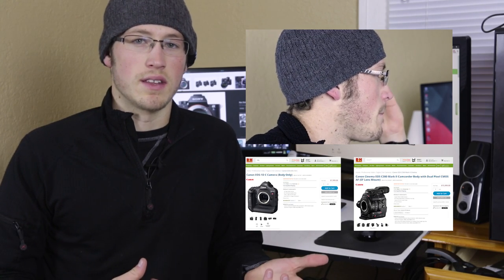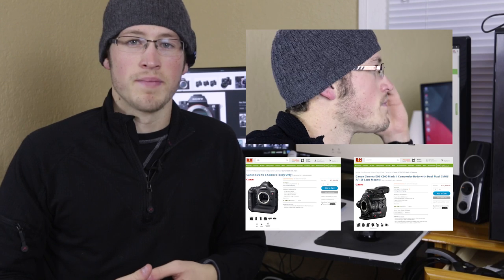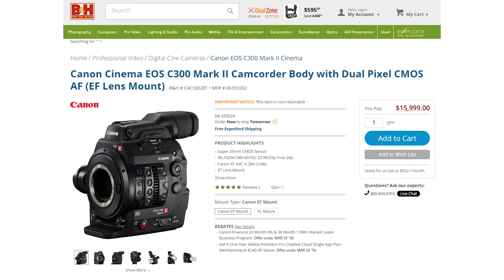So I actually called B&H to talk to one of their Canon reps and ask some questions. He was nice but said he didn't really know much more than I did, so he referred me to Canon. I called Canon and talked to one of their reps; they told me basically what I already knew — I either had to go with the 1DC or the C300 Mark II to really get anything close to what the A7S does. The C300 Mark II is like $16,000, it'll do 1080p at 120 frames per second, it'll do 4K, but at $16,000 it's not a competitor.